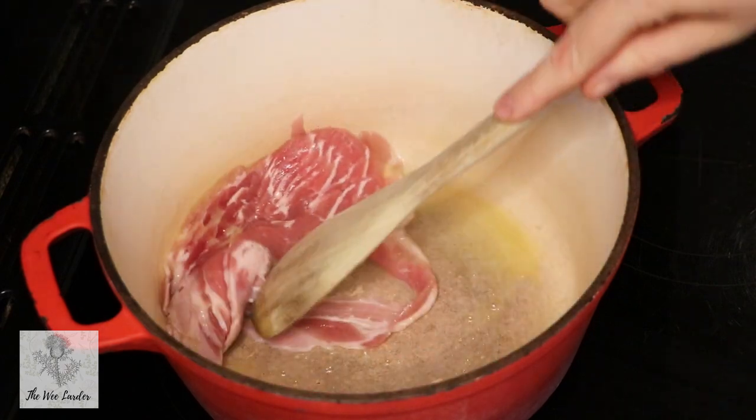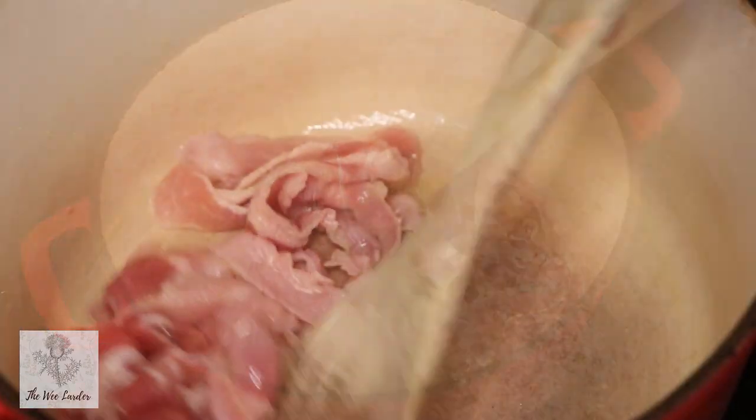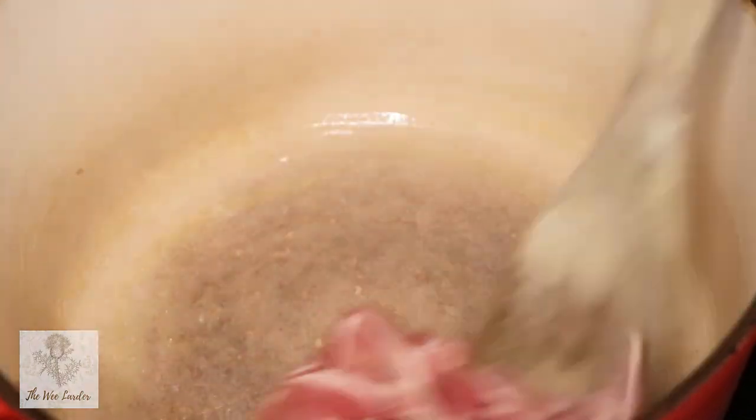I do actually wash my hands in between using raw meat — just so you know to do that yourself. It's just the way that I edit my videos that makes it look like I haven't washed my hands.